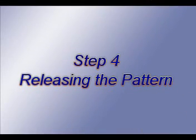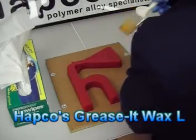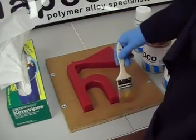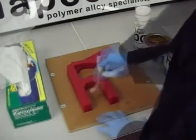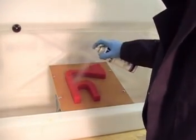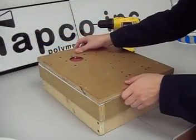The next step is releasing the pattern. Here's a list of the materials you are going to need: Hapco's Grease It Wax L, Hapco's Grease It 4 spray, a two inch throw away brush, and paper towels. Brush on two to four coats of Hapco's Grease It Wax L and buff the wax between each coat. Next, apply Hapco's Grease It 4 by spraying in a thin, continuous film. Try not to spray in thick coats and allow to dry between each coat. Now we have to secure the pattern to the frame.